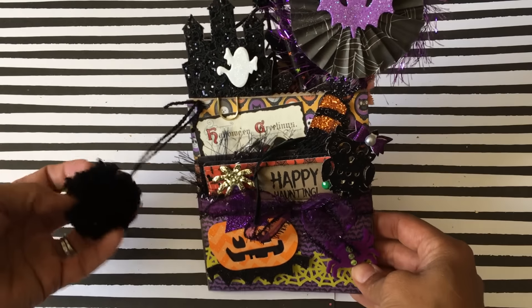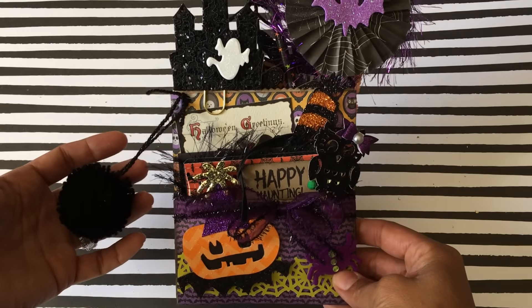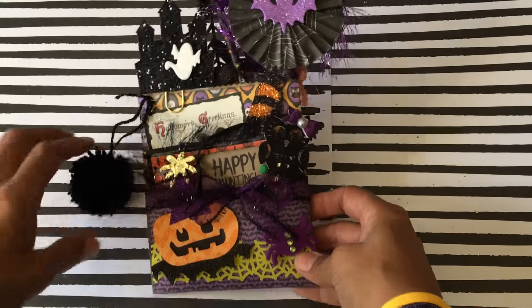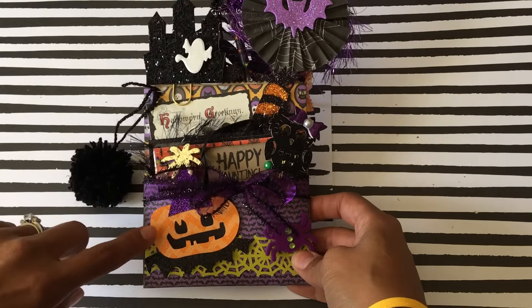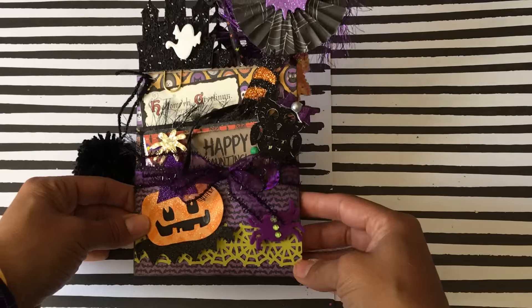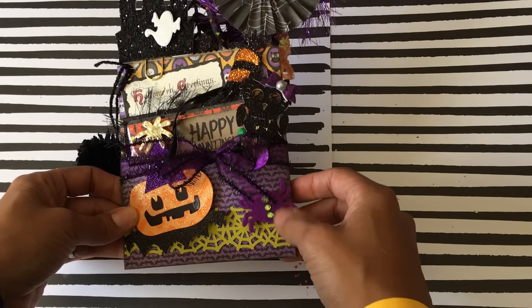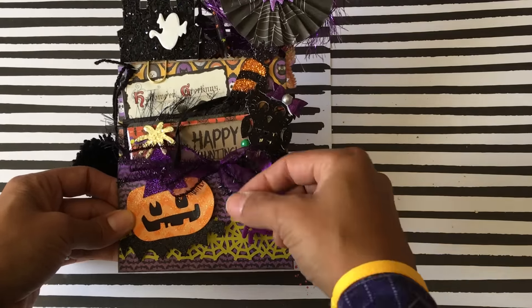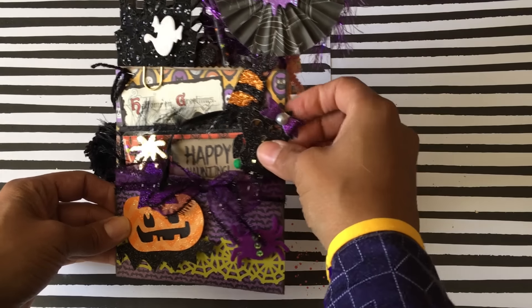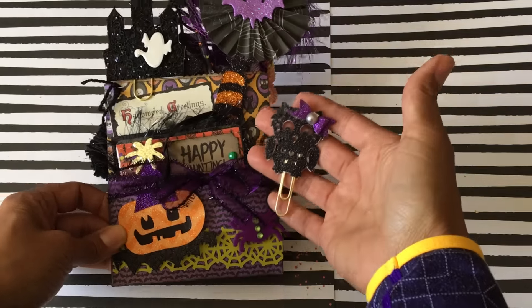I did make this little pom-pom using my pom-pom maker and just stapled it onto the bag — it's just a cute little added touch. I used my pumpkin die that I recently purchased from Tuesday Morning as part of the decoration on the front cover. I also used the Martha Stewart spider red punch, and that's a Target spider. This ribbon is from Michaels.